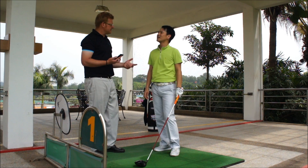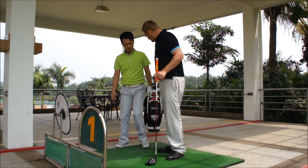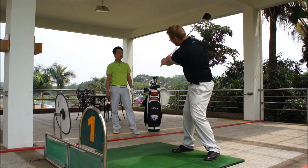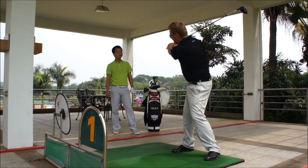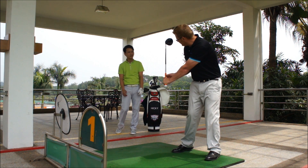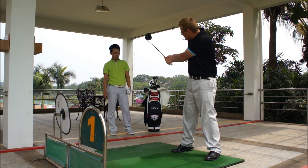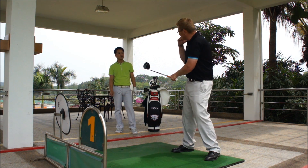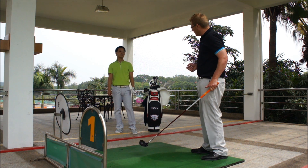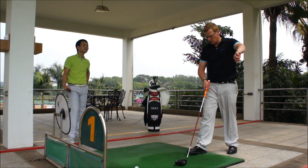Let me just explain and demonstrate one more aspect of the swing. Soft hands, relaxing the grip, allowing me to turn. Making the full shoulder turn gives me time to start by turning the left hip and creating this lag position. My wrists are still cocked as opposed to releasing. If I'm holding tight I will try and hit the ball — as soon as that movement happens I lose power, I'm not fluid, I'm not turning.